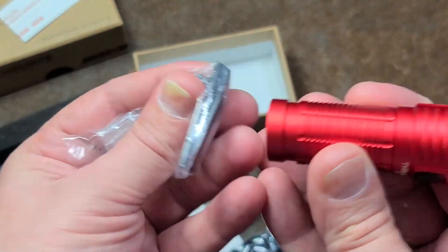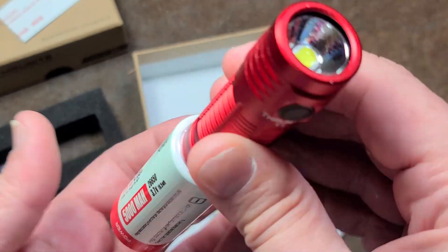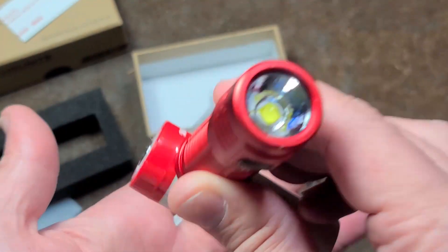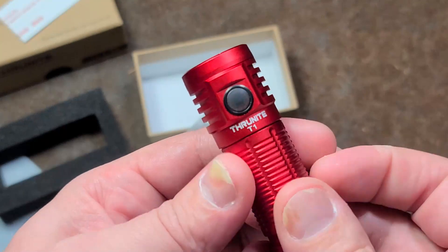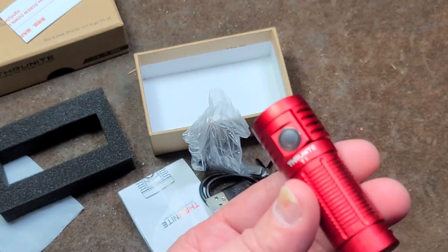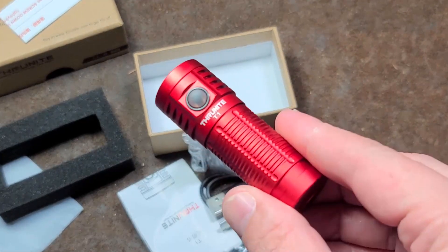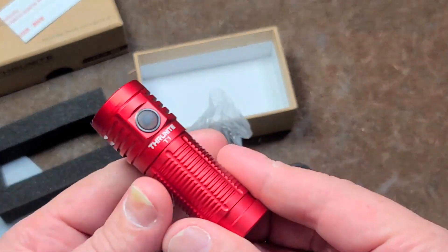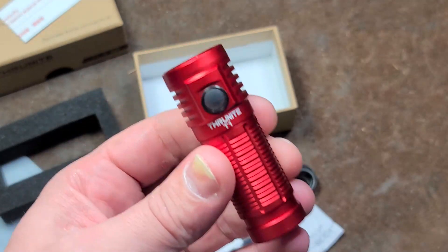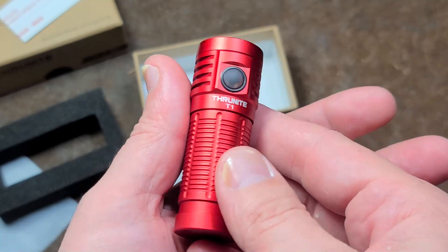It does have a pretty powerful magnet in it, which I do like. It can pick up this battery no problem, and because it's only 45 grams it'll actually stick and stay where you want it to. I have to admit I do like this little flashlight more than some of the others, just because it is a little pocket rocket.